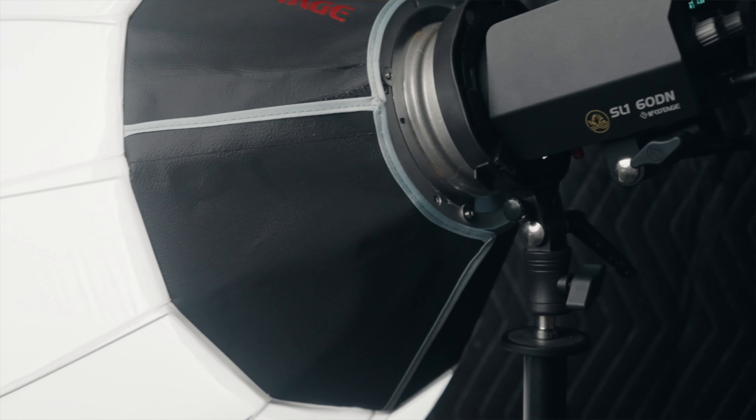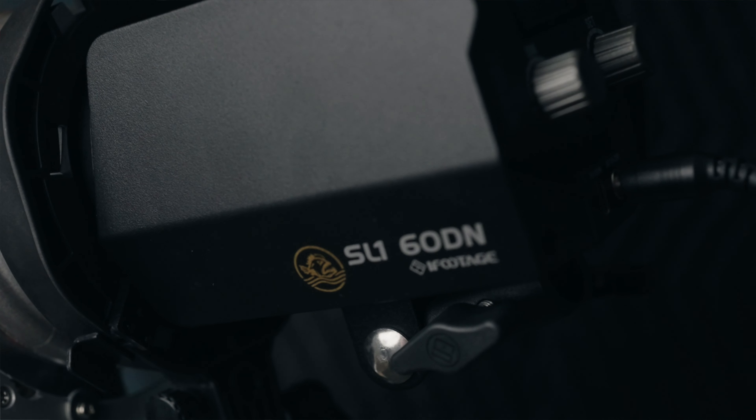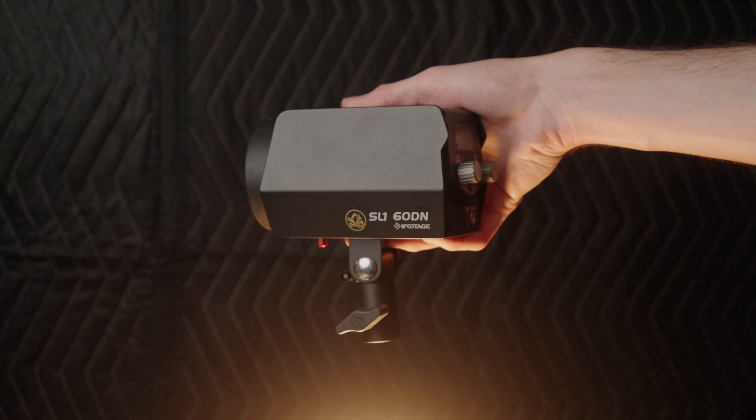This is the iFootage Anglerfish SL160DN. This is actually iFootage's first entry into the lighting section of photography and video equipment. And spoiler alert, this is an absolutely fantastic light.